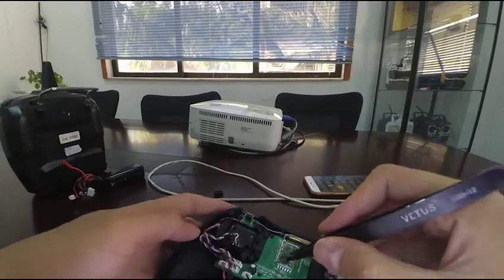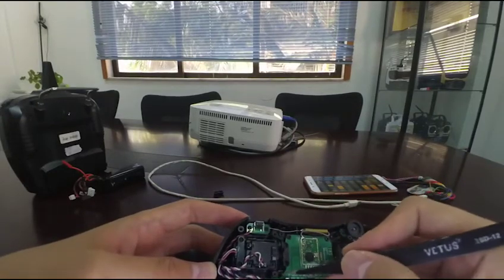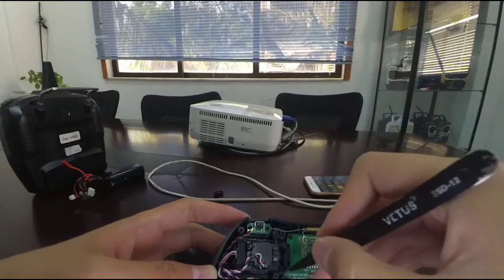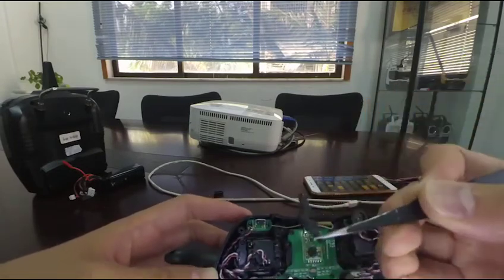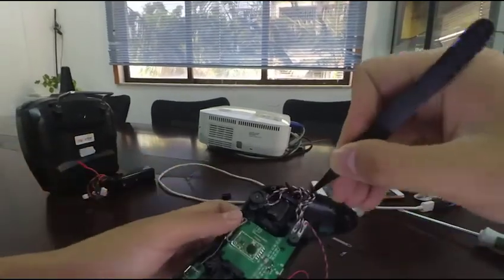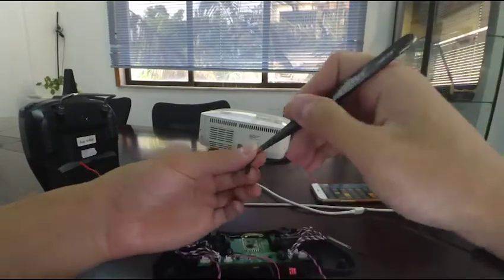Remove the spring first and then the plastic hook. You can see that the plastic hook looks like this. Then reinstall the plastic hook on the other joystick.